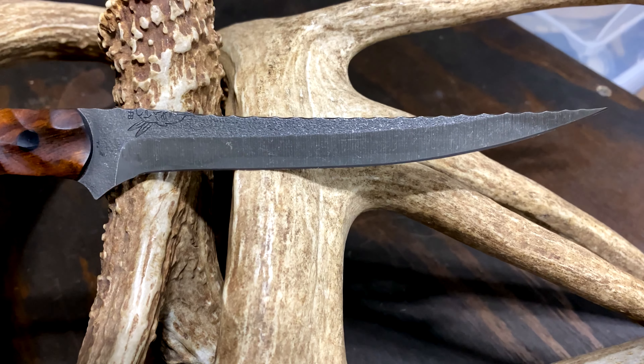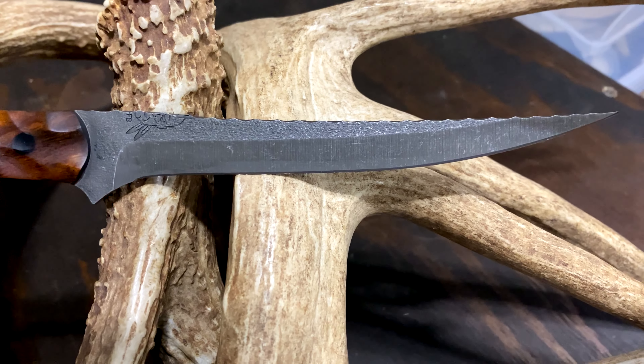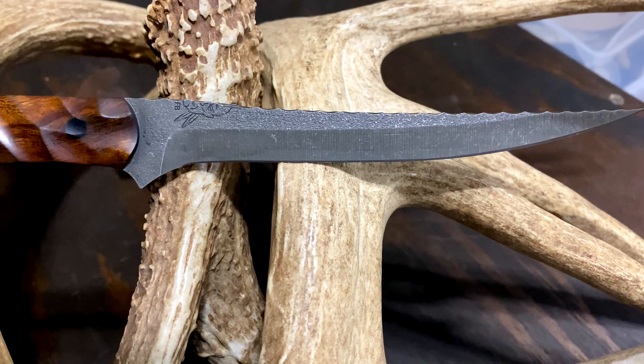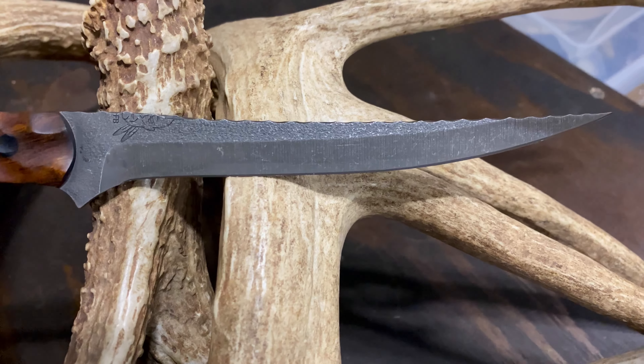I know a lot of guys on their filet knives actually do like flex. I actually don't. I feel like I've got more control, and the blade will do exactly what I want versus what it wants to do, or what the steel would naturally be allowed to do.